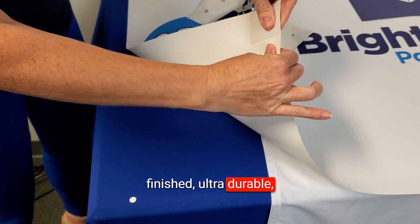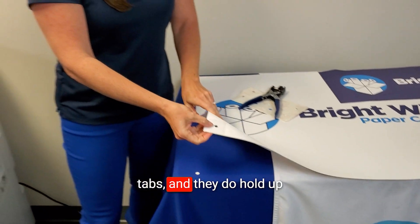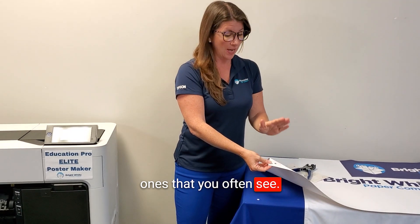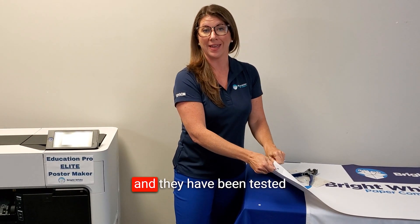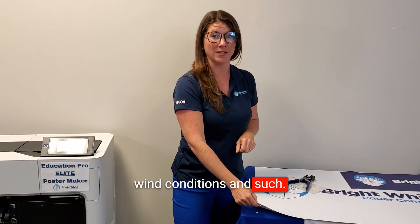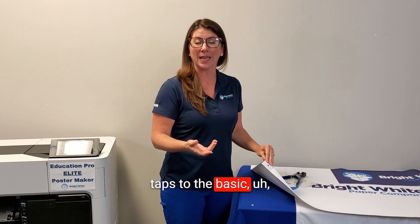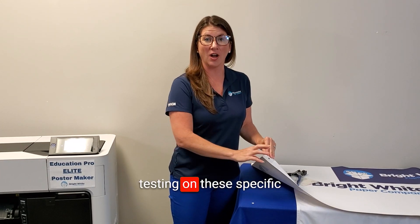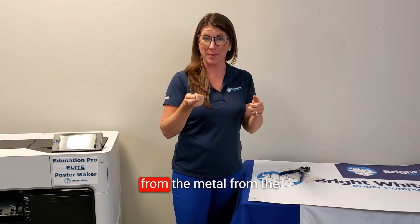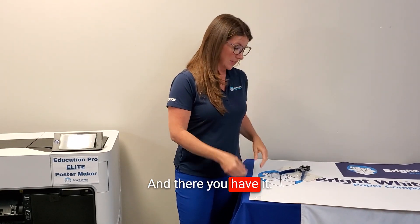Now we've got a complete, finished, ultra-durable, strong, tear-resistant grommet. These adhesive grommet tabs have been tested and hold up much better than the typical round metal ones — they've been tested for wind resistance and tear strength, where they pull from the adhesive, and they are a much superior product to the basic circular metal grommets.